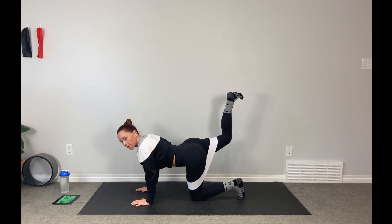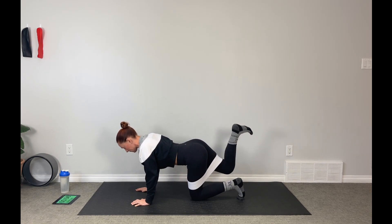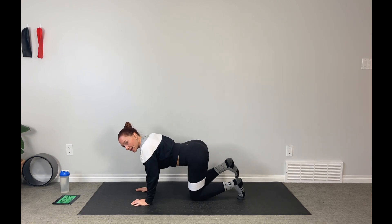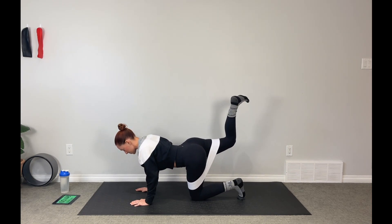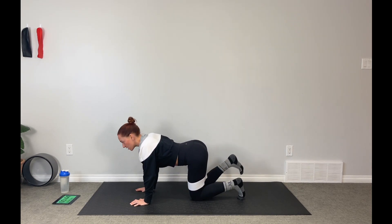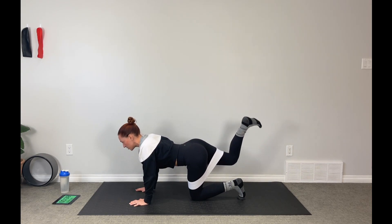Belly in tight, flex that foot. Push the ceiling away with the heel. Engage through that glute muscle — make it work. Things should shake right from the get-go. That band is just an inch or two above the knees, and we've got lots of resistance pulling on us here. Push, push, push.